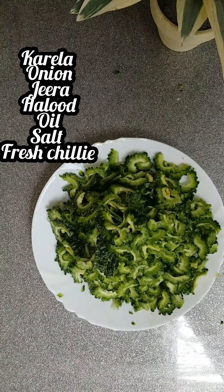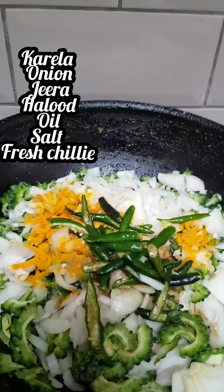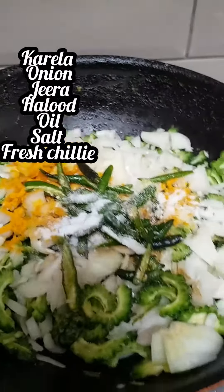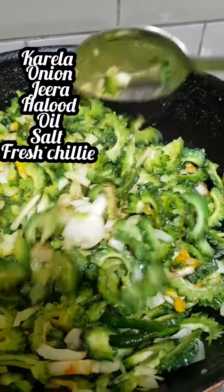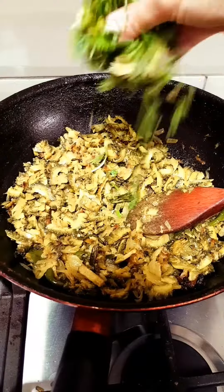For the Kerala dish you'll need Kerala, onion, jeera, hollu, oil, salt, and fresh chilli. Mix it all together, then add in the coriander.